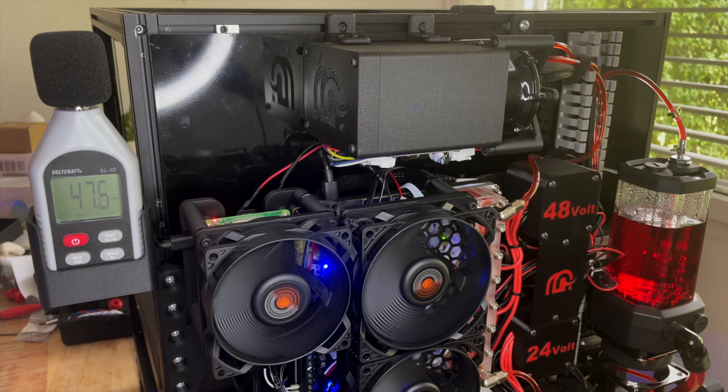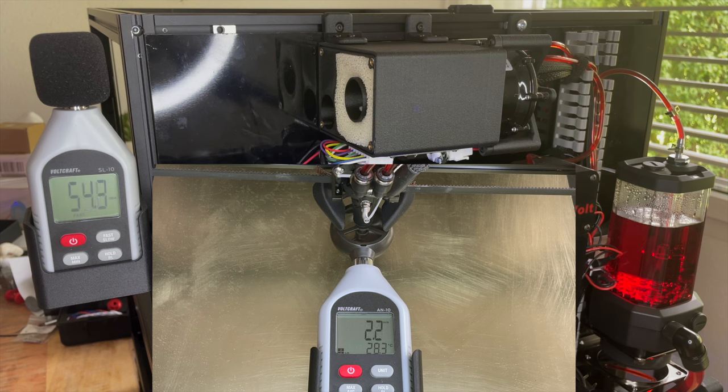So let's start testing and see if the Mammoth CPAP Muffler can really reduce the noise of the CPAP motor. First test: the CPAP Muffler is open, and we will hear the sound and noise as if we are not using the Mammoth Muffler.